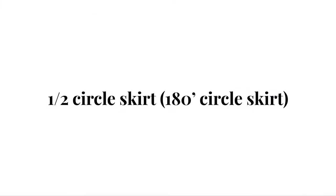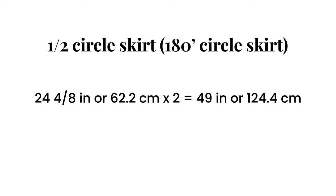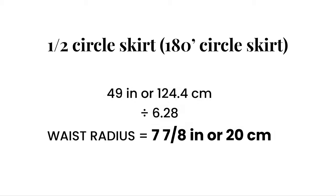Now let's move on to the half circle skirt. For the half circle skirt, get your full waist measurement or circumference and multiply this measurement by 2. Next, divide this new measurement by 6.28 to get your waist radius.